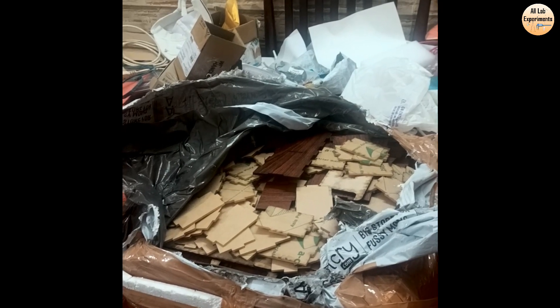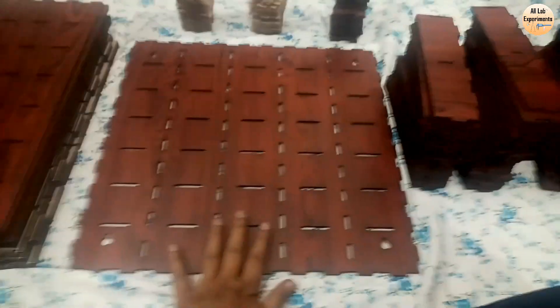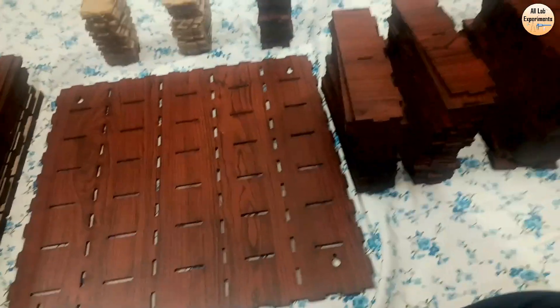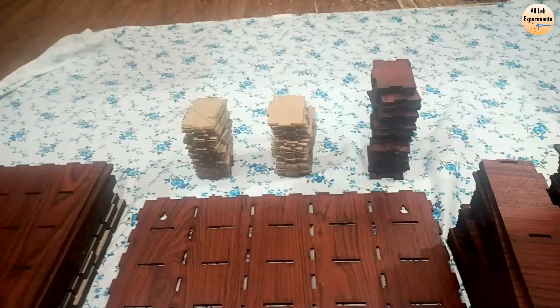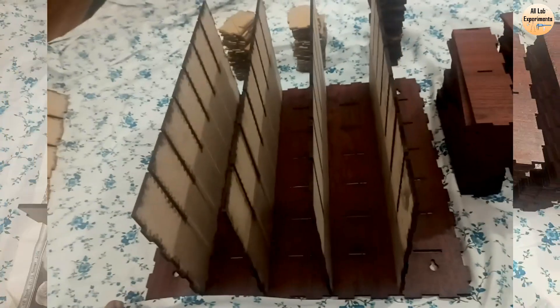Hello friends, today we are going to make an organizer using these laser cutting parts. Let's get started. These are the parts for making this organizer — this is the back panel, and over this we will make the structure of these sheets. We will also make trays using these parts, and in the trays we will create partitions using these parts. This is stage one, and four parts have been added.